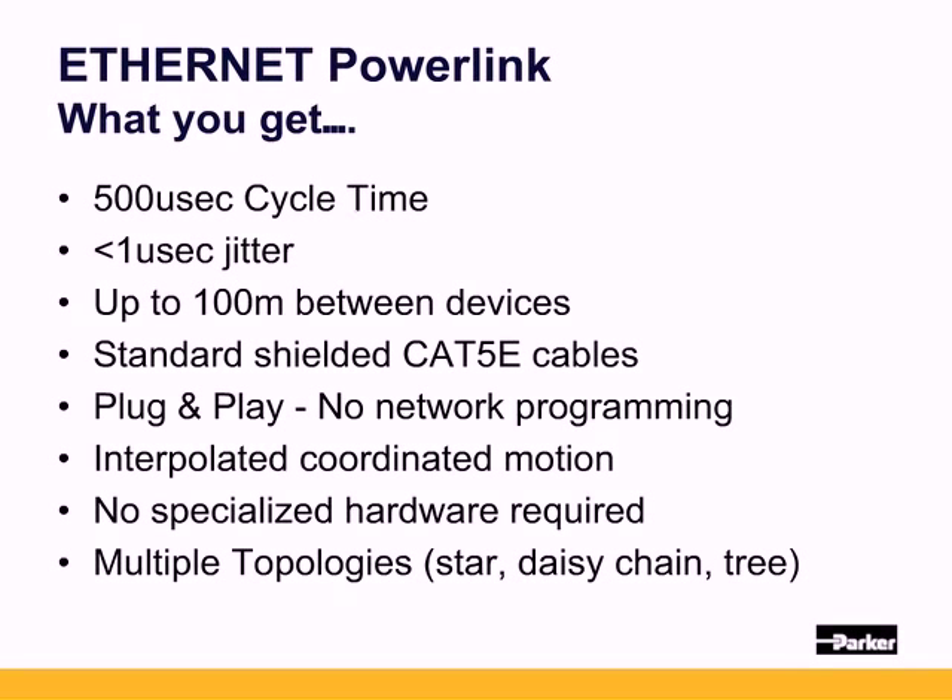Drives and controllers utilize built-in repeating hubs. Controller-to-axes cables can be set in any network topology, such as star, daisy chain, or tree. I/O devices can be mounted next to the sensors and valves, while drives can be local to the axes being controlled. This inherently allows designs to follow both centralized and decentralized modular approaches.